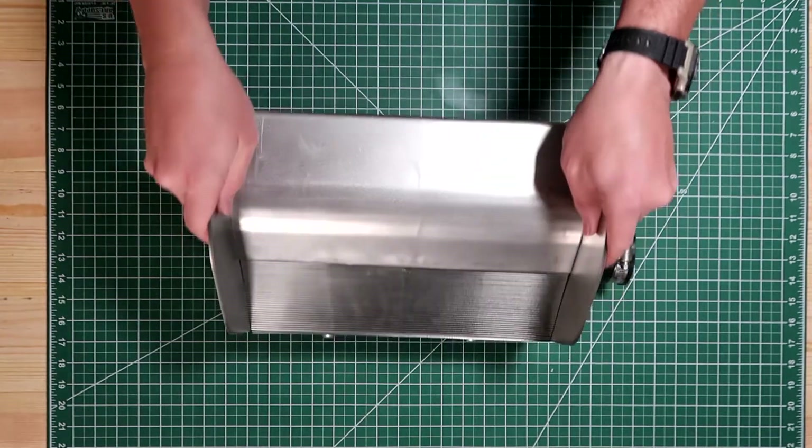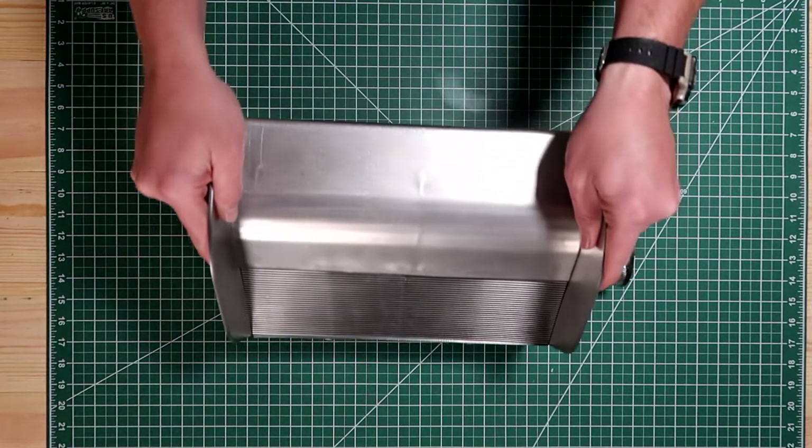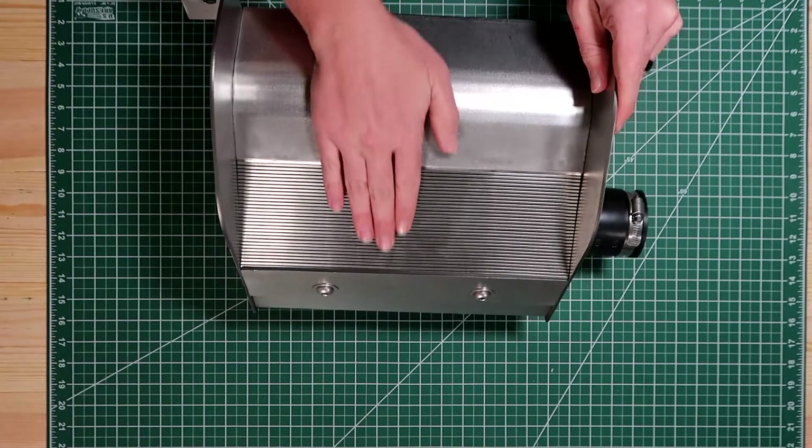This particular box can pull well over 40 gallons a minute, and that is exactly what I need for my system.